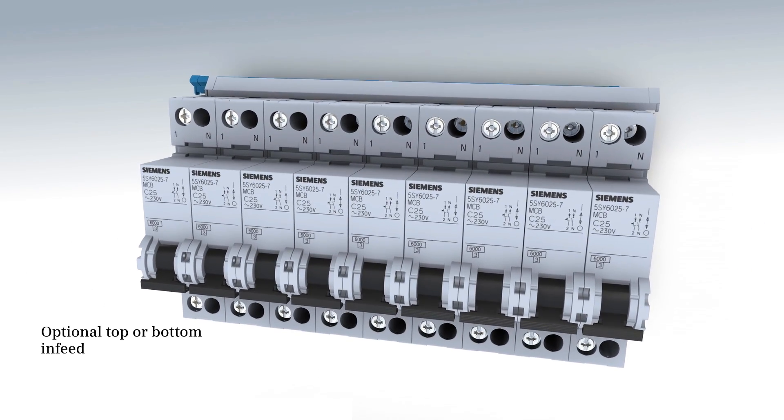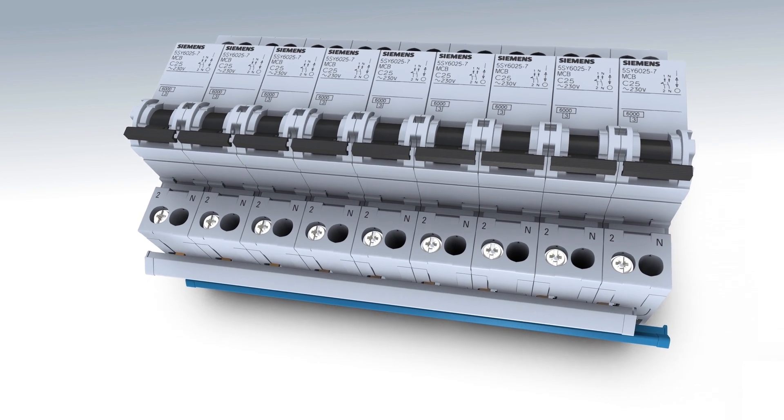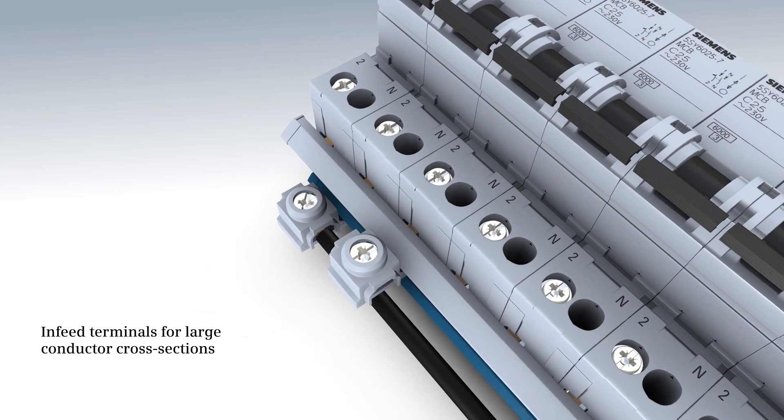The infeed can be implemented either from the top or the bottom. Infeed terminals with lateral cable entry facilitate mounting when using large conductor cross sections.